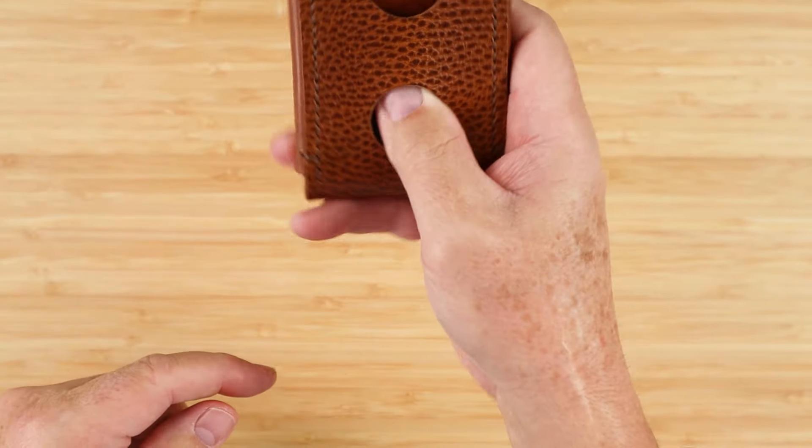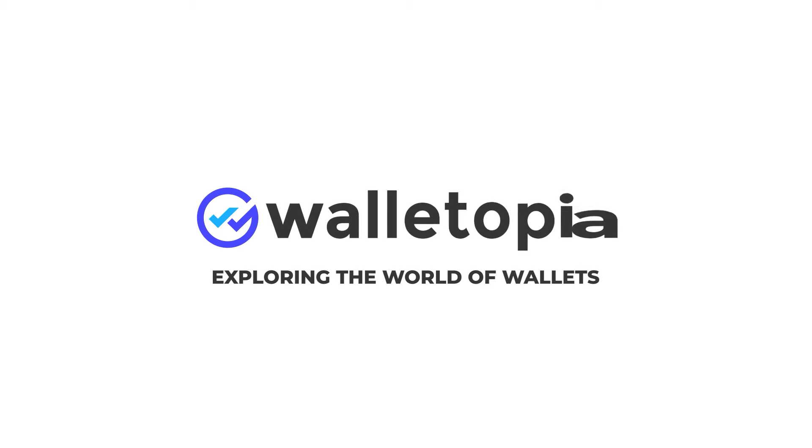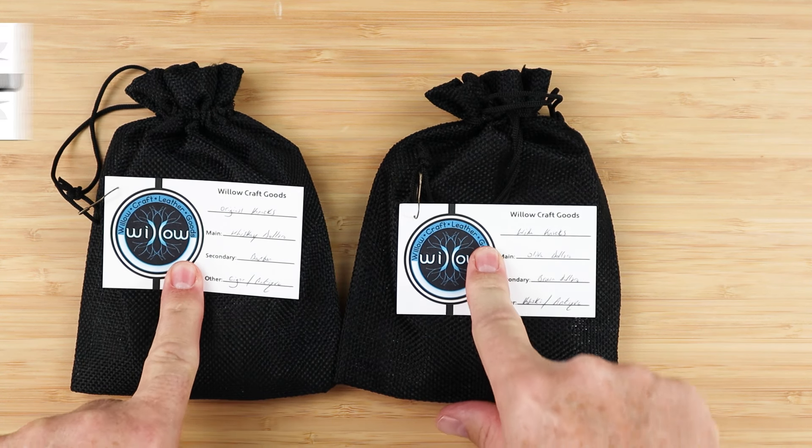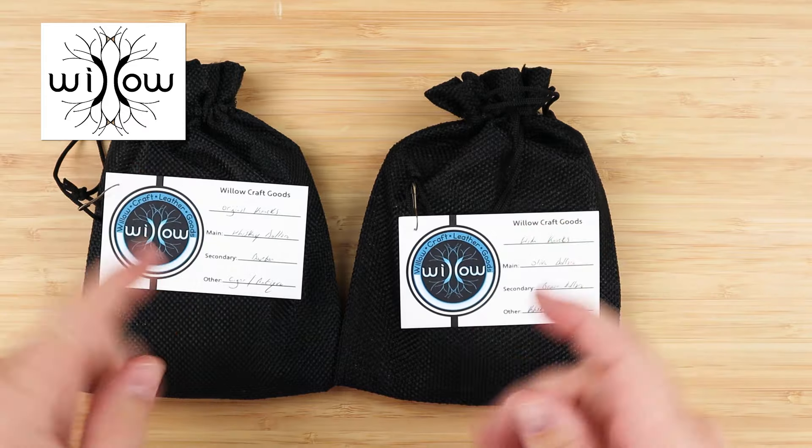If you put the front punch hole in an air tag here, it'll be a little tight. This is the Wheelcraft Goods — this is the new Knock Wallet.